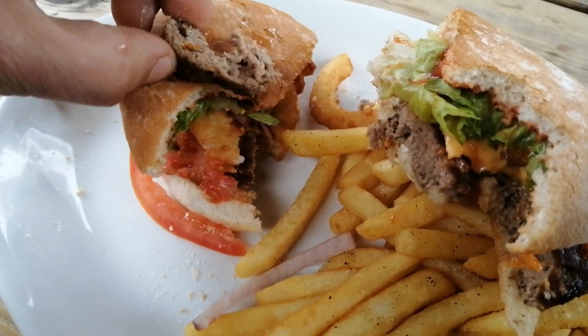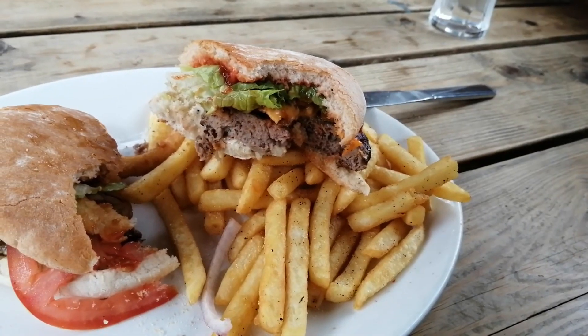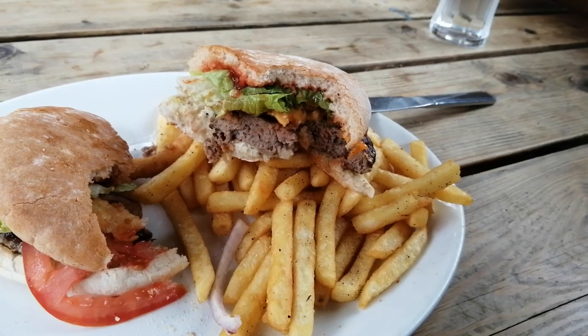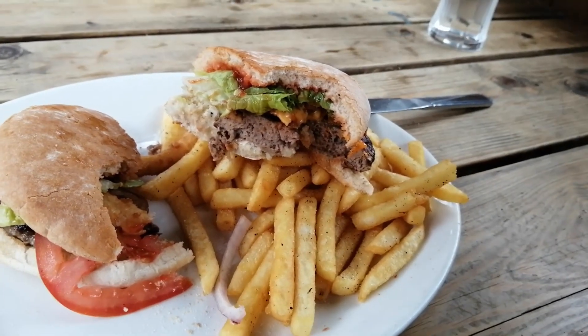I'm just going to grab a tiny bit of that burger on its own. The burger on its own is nice — it is tender, it is juicy. It's not the best or most quality burger I've ever tasted, but it's good enough, especially for the price these days.